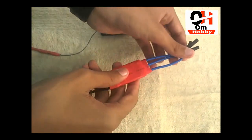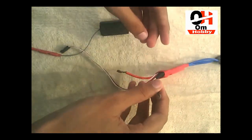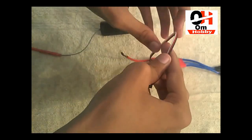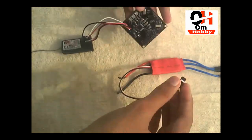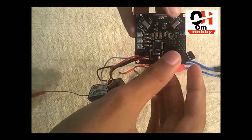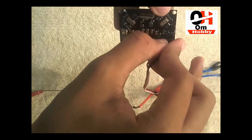This is the ESC — it's a brushless ESC. These are the outputs, and those are the inputs where we have to connect our battery. This is the signal pin, and BEC means battery eliminator circuit. Let's take your ESC and place it into the first channel.